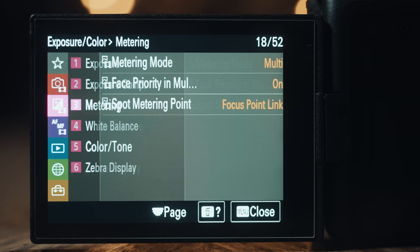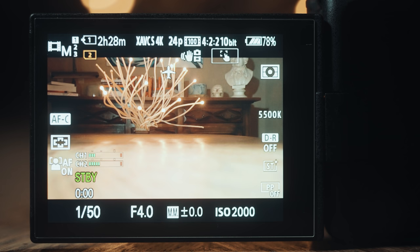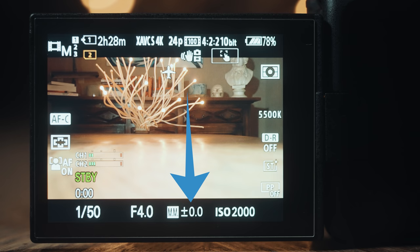If your camera doesn't say MM here, open the menu and go to Exposure/Color, Metering, and set your metering mode to Multi. With a traditional camera picture profile, you would want your camera's metering number next to MM to read 0.0, which means the image it is recording isn't over or underexposed.